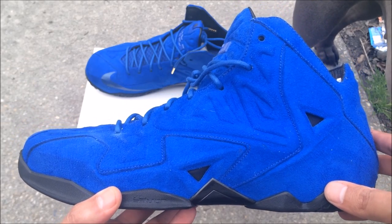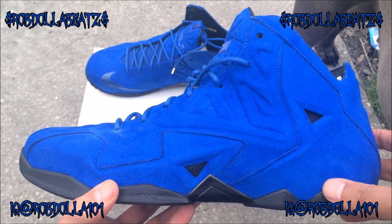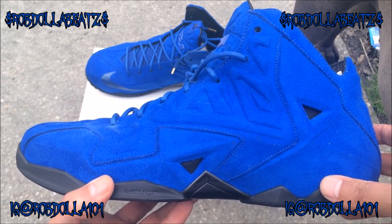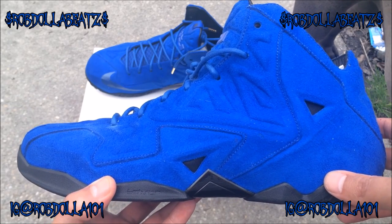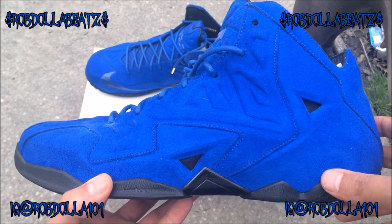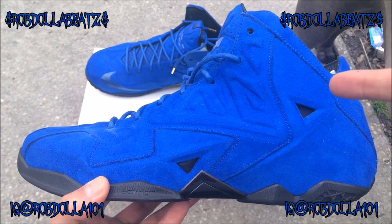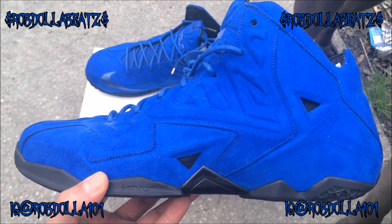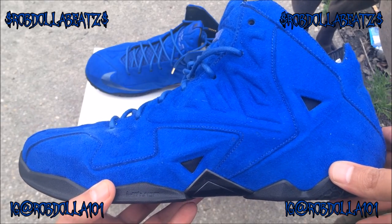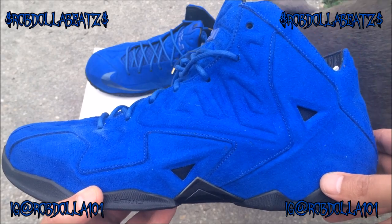Yo what's good YouTube, this is Rob Dollar back with another vid. As you guys can see here I got the LeBron 11 EXT Suede. Before I get into this review I want you guys to hit that thumbs up — we're gonna have a discussion, we're gonna talk about restocks, we're gonna talk about these shoes. I picked these up for DB Town, but make sure you guys hit that like button.